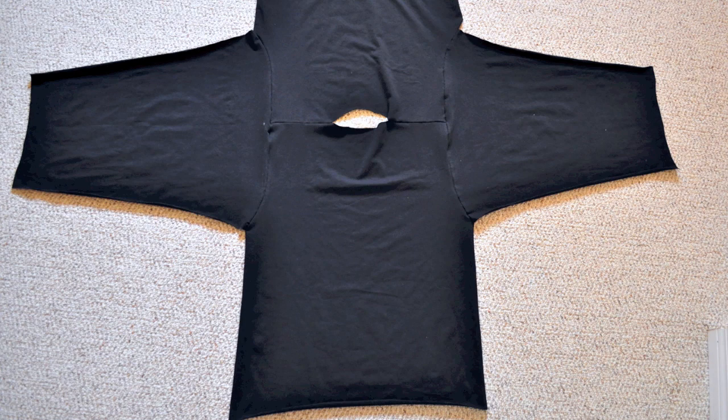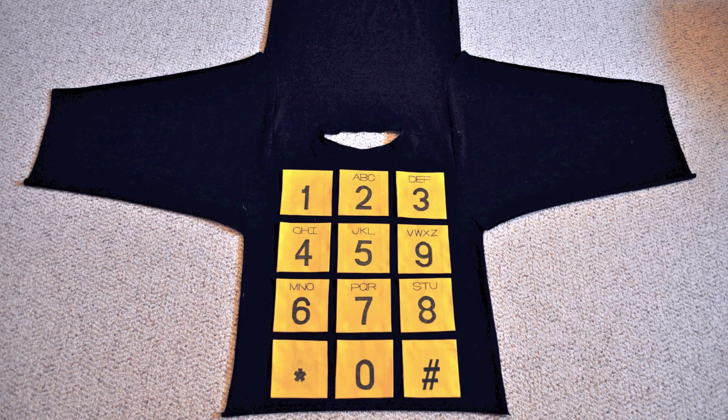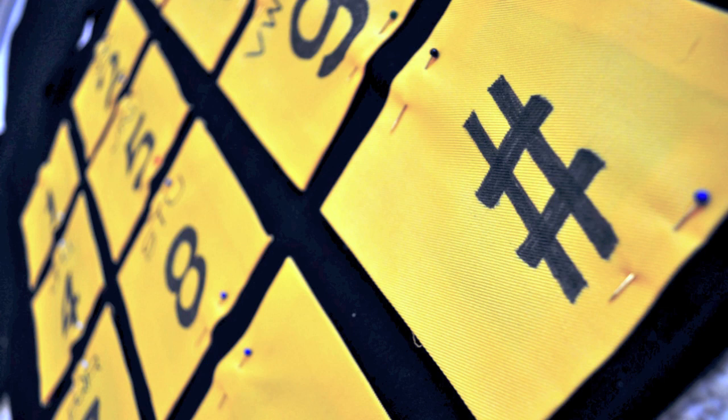When both sleeves are attached, this is how it looks from the outside. It's easier to work with the applique before you finish the sweater, so lay down your design and make sure everything is in the right orientation. Pin each piece firmly in place.